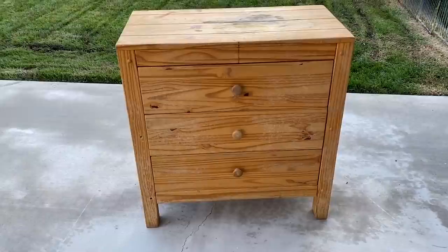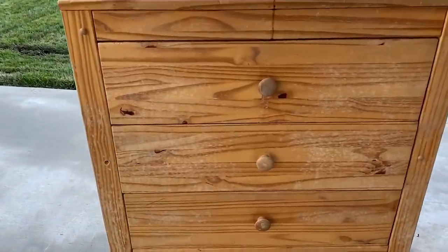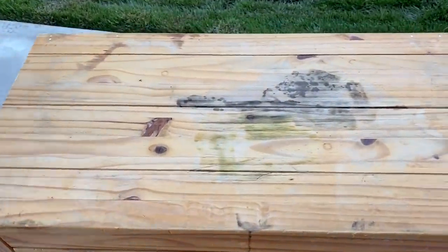The subject of this transformation is this wooden dresser I picked up off the Facebook Marketplace. As you can see, I definitely have my work cut out for me, so let's get started.